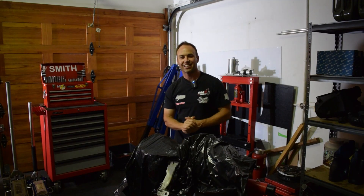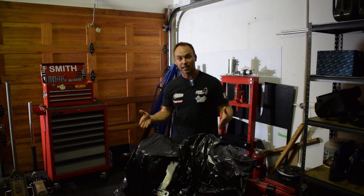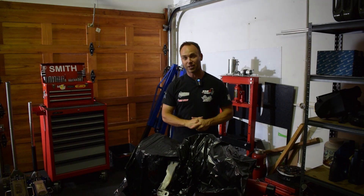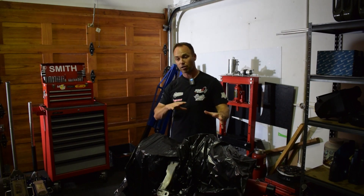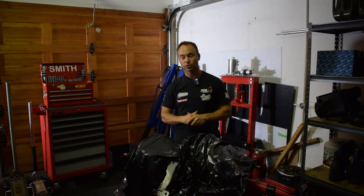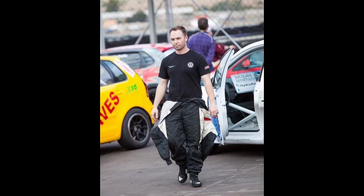Welcome back to the channel. I've got the cylinder head back from engineering, I know exactly what happened, and we're going to get stuck into rebuilding this motor and getting it back in the car ahead of the race on the 18th of November. There's so much to do I might split it over two episodes — we'll release whatever we can this week and the balance next week ahead of the race.